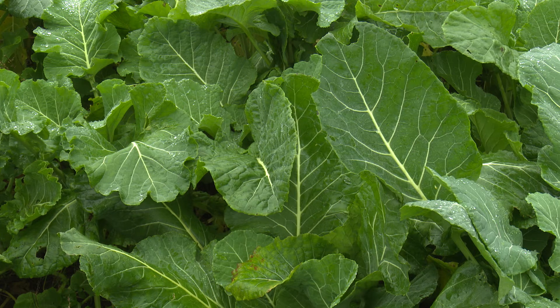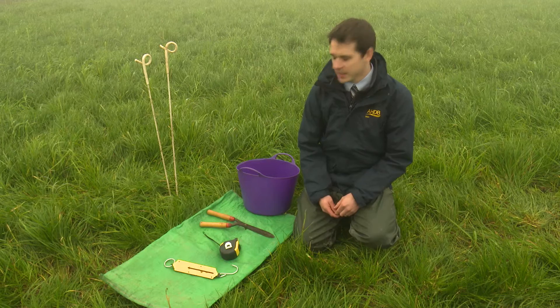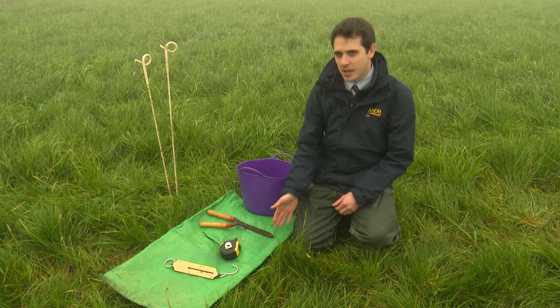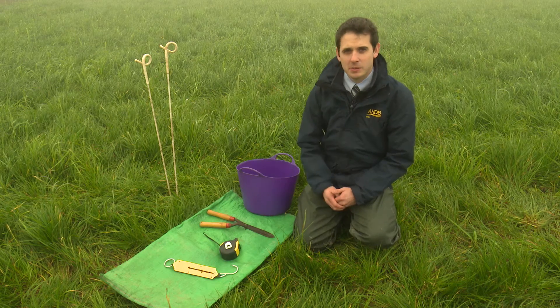For forage crops such as kale and rape a one meter square sample size is a convenient way of assessing yield. This can be easily done using a bucket, sample bag, shears, tape measure, spring balance and sample poles.